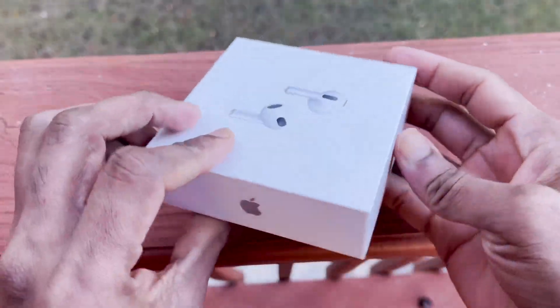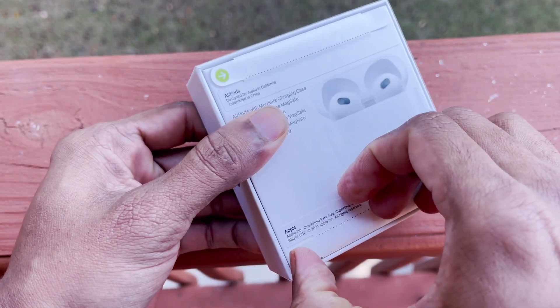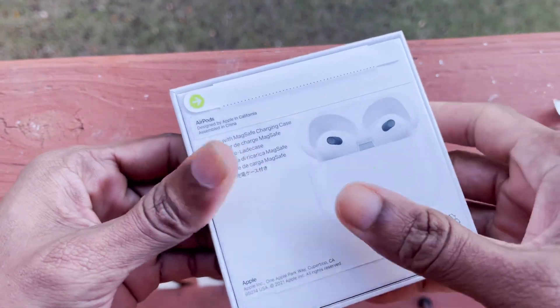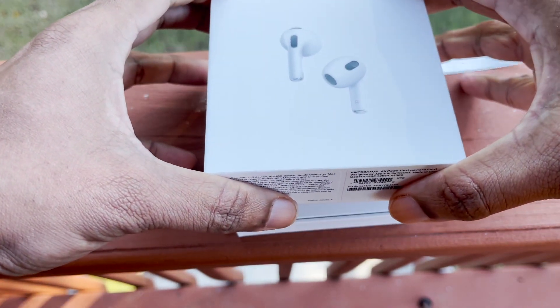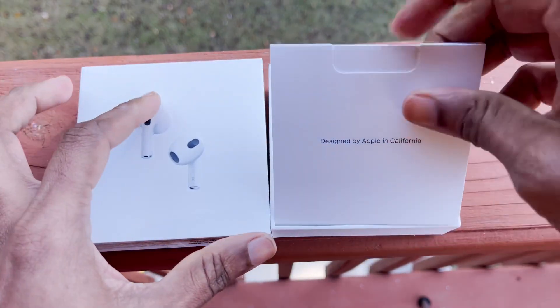I'm going to record my video. I'll put the paper on the top.